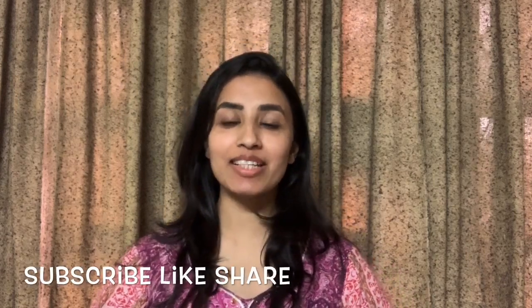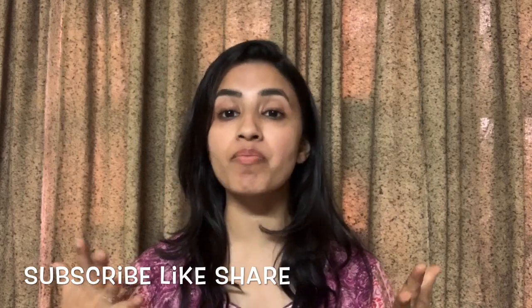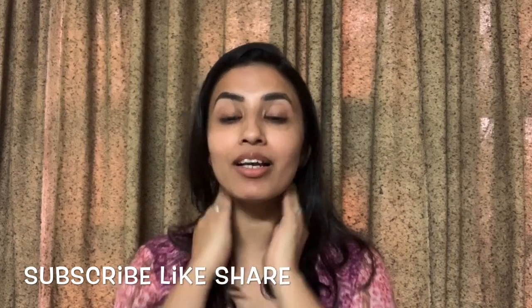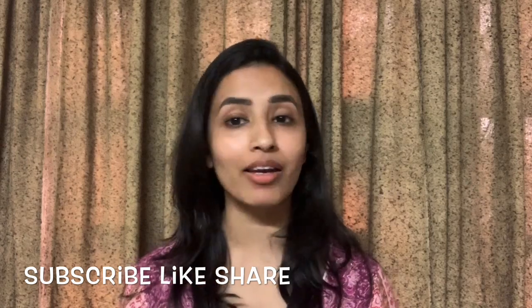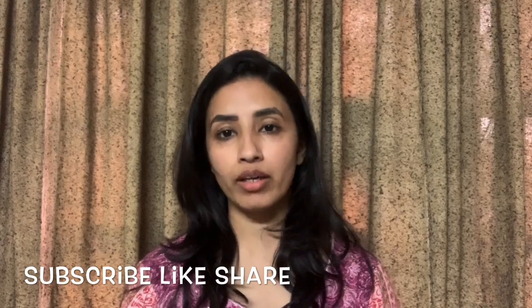Hi guys, welcome to my channel InSimplyRoom. You all know that it has been a lockdown and the biggest problem is unwanted hair, especially our facial hair — eyebrows or upper lips. We will remove them because we are not going to go out. So I will tell you some informative tips.